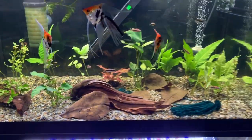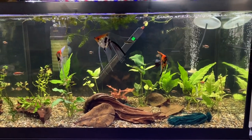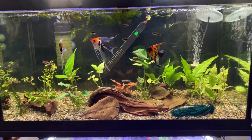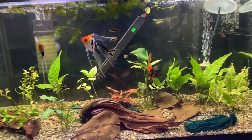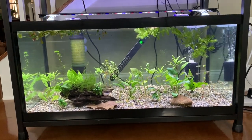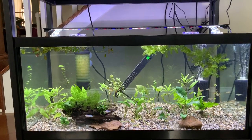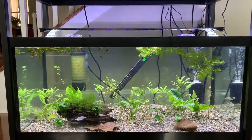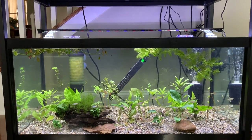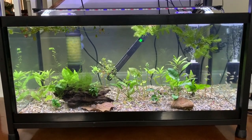I just set this tank up a few months ago. It hasn't been set up very long, but I really love this footprint. I ended up putting a tank underneath, so these are stacked. This is a 40 breeder. They have the same footprint — three feet long, 18 inches deep. The 40 breeder is 16 inches tall and the 50 gallon is 18 inches tall.